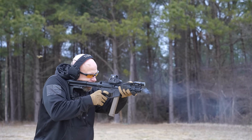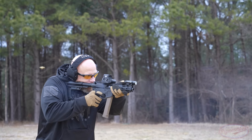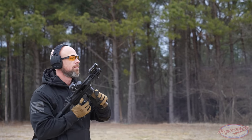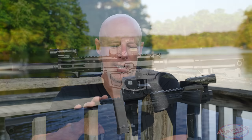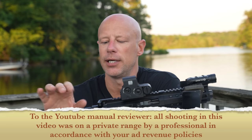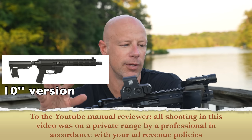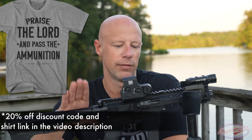Welcome back, everybody. As you probably guessed from the title of the video, we are going over this firearm right here. This is the Foxtrot Mike FM9B, and the B designation standing for Brownells. Brownells has an exclusive line of Foxtrot Mike 9mm ARs, and this is one of them. This one has a 5-inch barrel. They also make one with a 4-inch barrel and a 10-inch barrel model version.